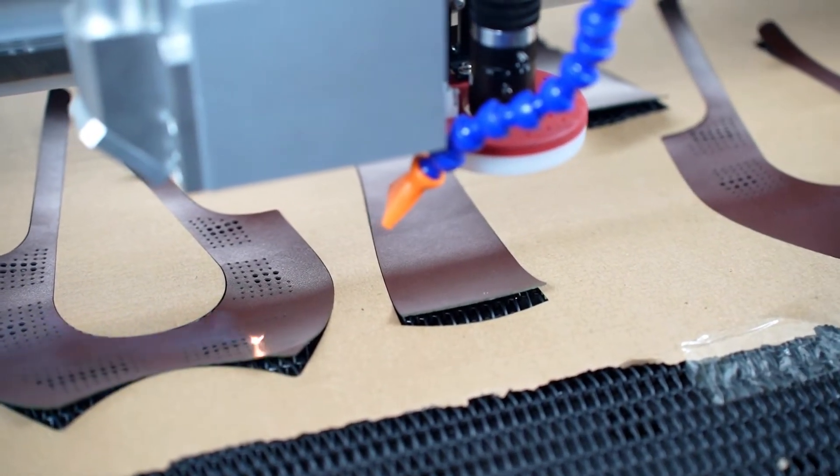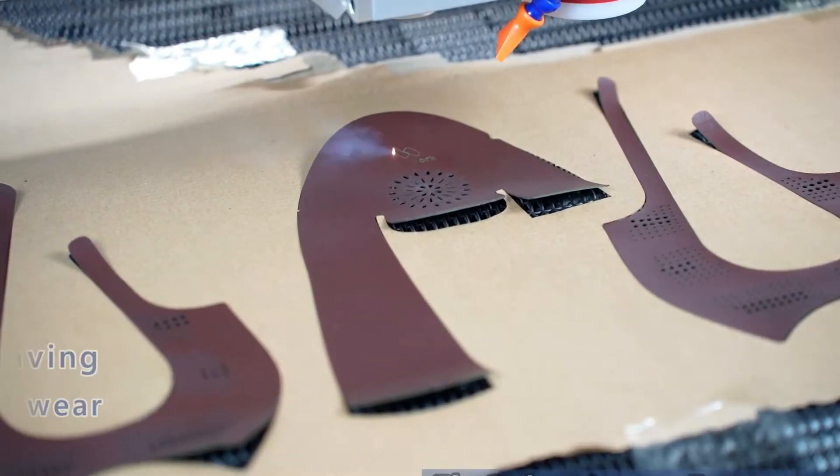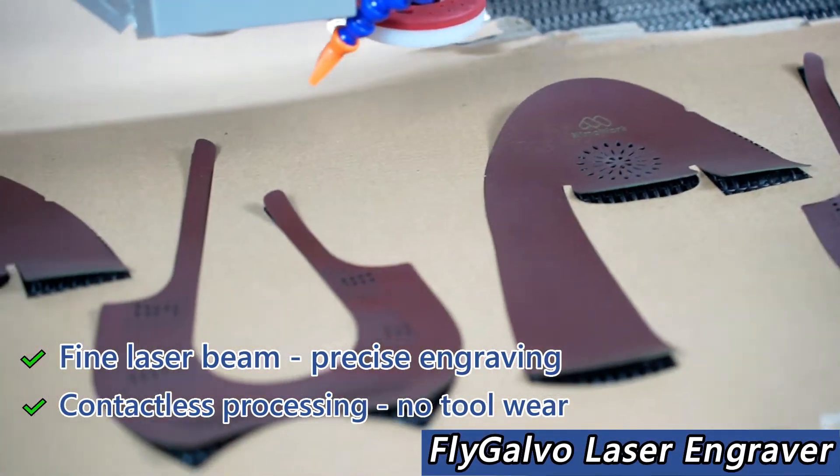You can use the machine to cut and engrave at the same time. Now the machine is performing high-speed engraving on leather.